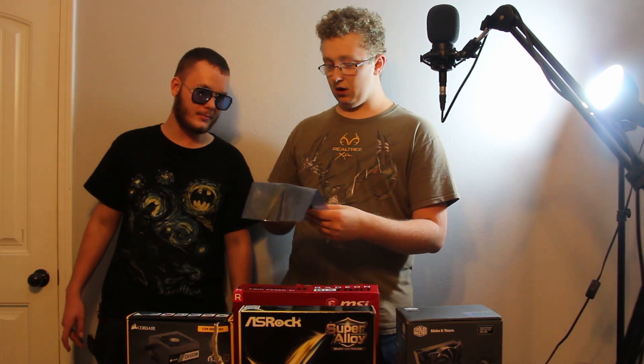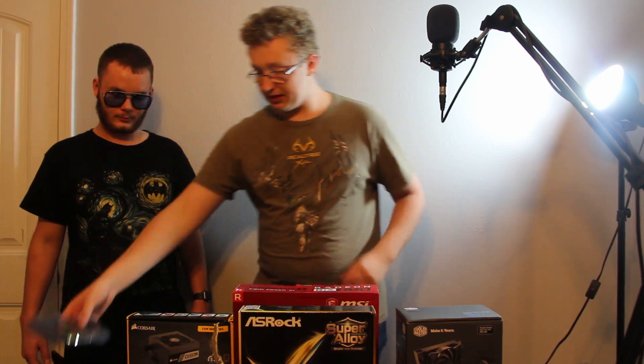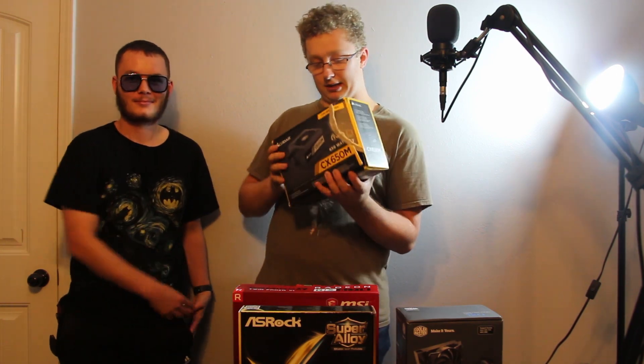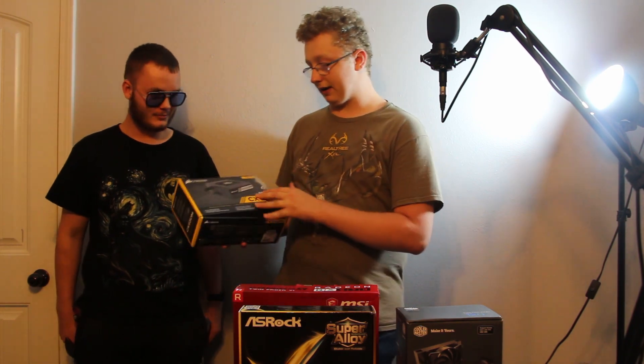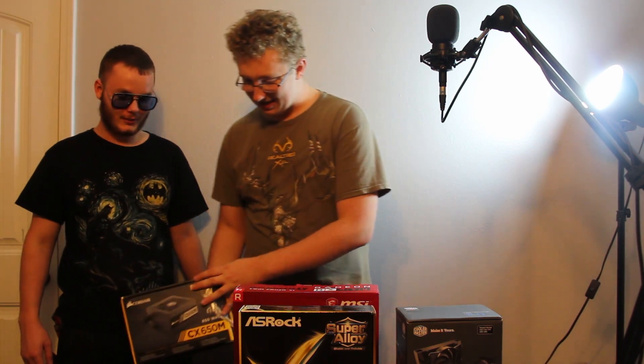They're Corsair Vengeance RAM with nice heat spreaders on them. The power supply is the same one I've been using — we just packaged it back up. We'll be using the Corsair CX 650M power supply. We taped it up because we're supposed to look brand new on this channel.